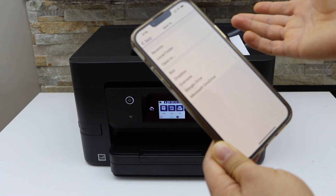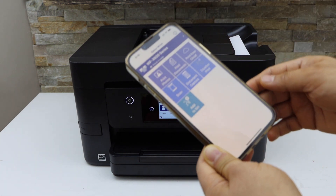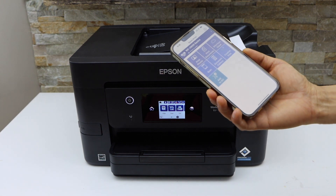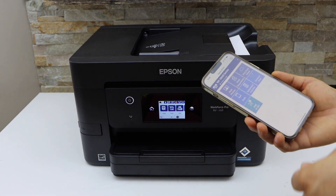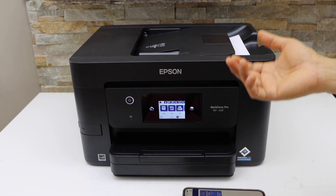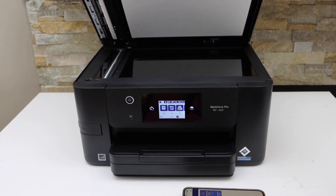You can also change the name of the file if you want. Once done, go back to the home screen. This way you can scan multiple pages and save them as a single PDF file. If you have IDs, passports, or photos, you can use the scanner bed and follow the same scanning process.